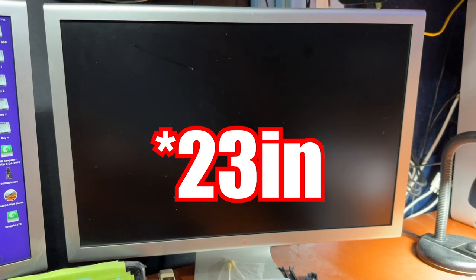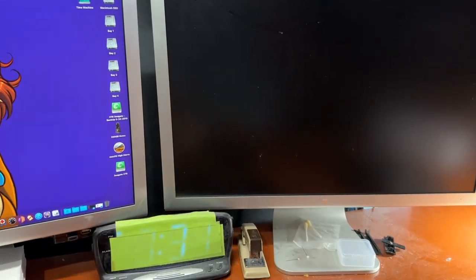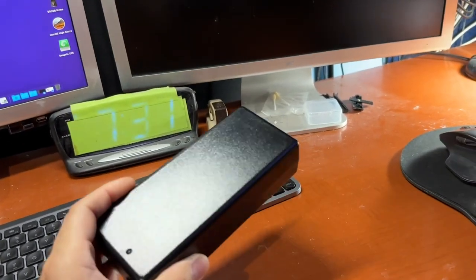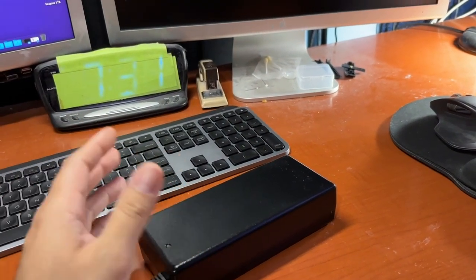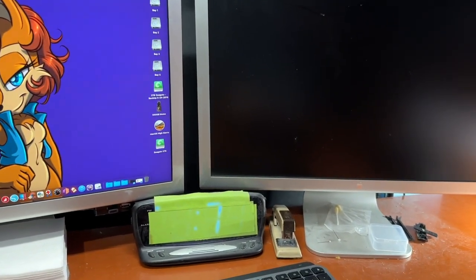Hello everyone. I have a Mac monitor, an Apple Cinema Display, 27 inch, that's dead. The reason why it's dead is because the power supply basically fried up. But I'm going to show you a quick and dirty way where you can actually get it going with an Amazon AC to DC power adapter. As you can see, one of my monitors is dead — the power supply burnt out of it.